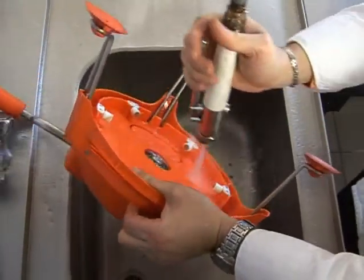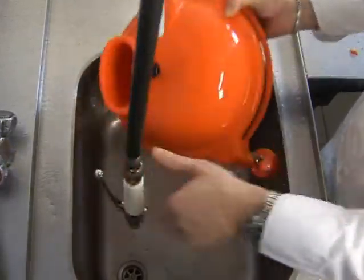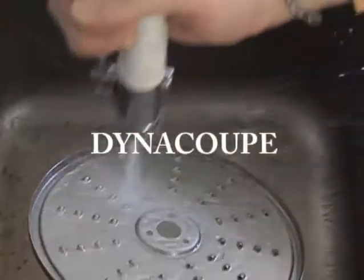The Dynacoupe is a revolutionary piece of equipment that allows you to slice and shred with ease, and it doesn't take up a lot of space on your prep table. It is safe, reliable and efficient, and is brought to you exclusively by the innovators at Dynamic International.